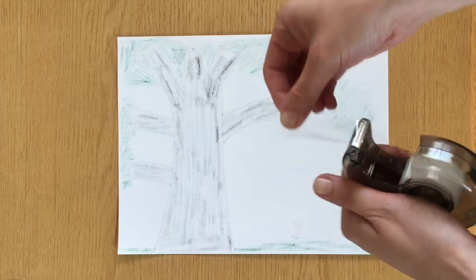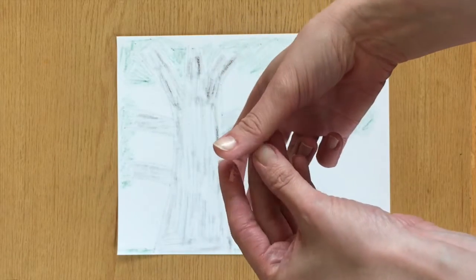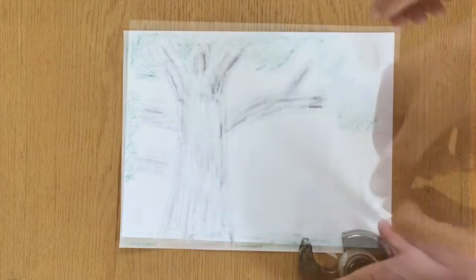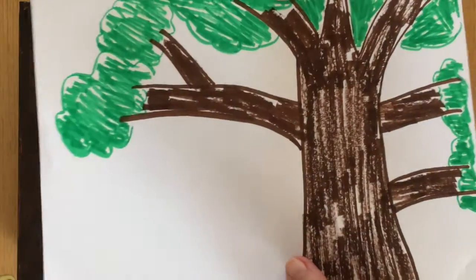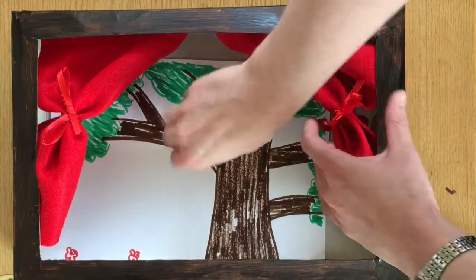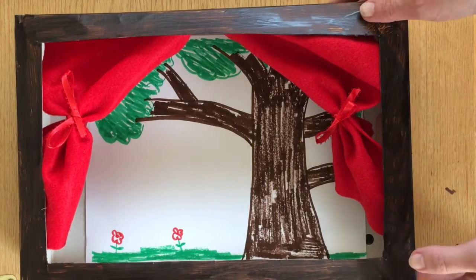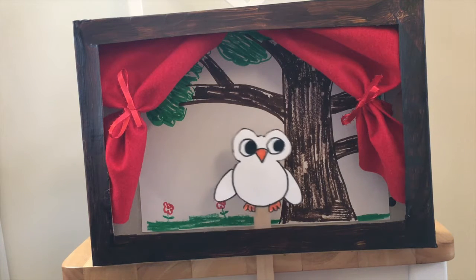All I need to do is grab some tape and tape the background to my theater. I'll make a roll of tape with the sticky part on the outside and repeat this on all four corners. Now place your setting against the back wall of your theater, position it where you'd like it to go, and press down on the corners to secure the tape. When everything's secure, your theater is set and ready to use. Okay little owl, it's time to put on a show!